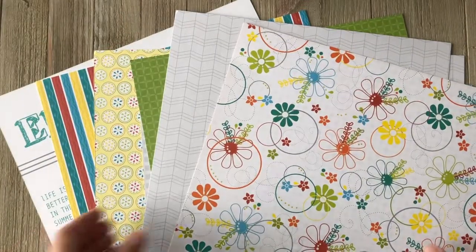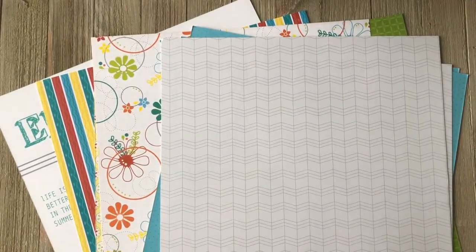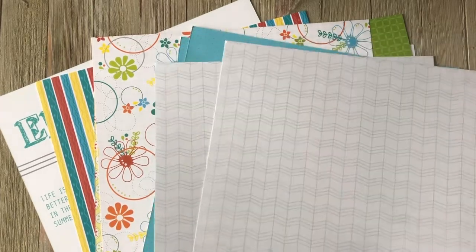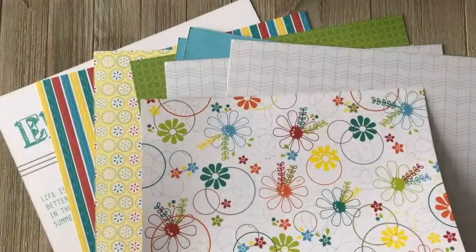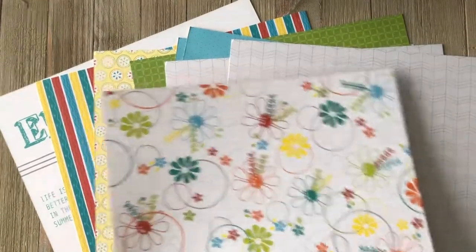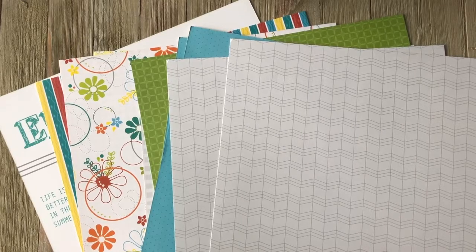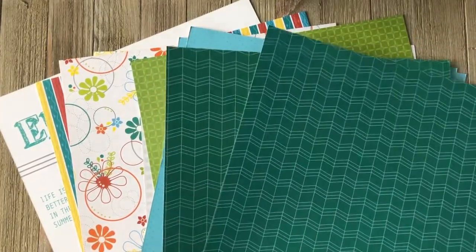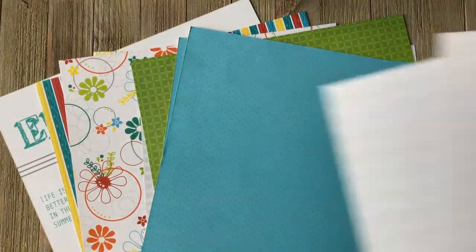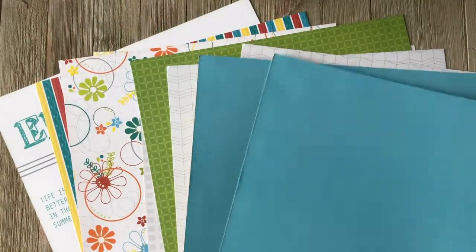As far as a close look at this paper kit — our double layout kits are designed to help speed up the design process, because we're all about making it as simple as possible but cute. On our background papers we include two simple, subtle ones, because we recommend those as your backgrounds, especially if you love layering. They're not too busy, so the patterns really accentuate that effect — making sure your layout has variety but overall flows together. You get two of this teal color, and on the opposite side you have a grey, so a variety of options.